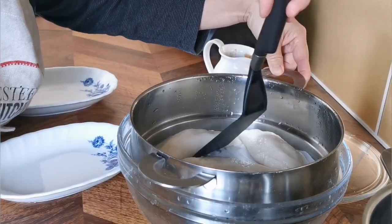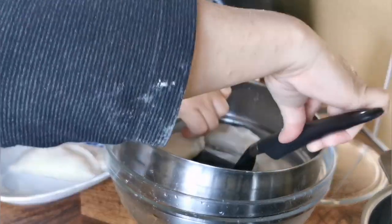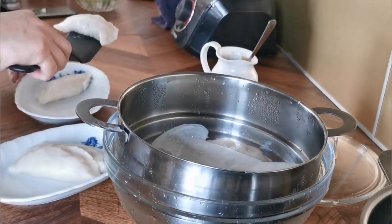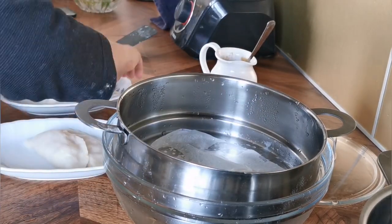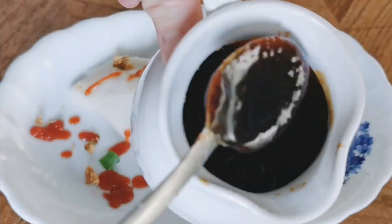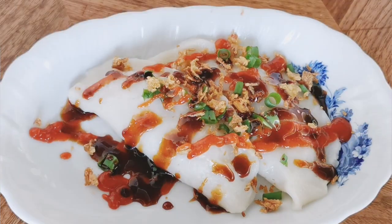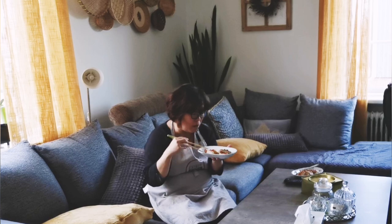After 15 minutes, this is done. Let's plate it. This will be our lunch today — almost meatless, healthy, and cheap. This is how I eat them. There are two different ways of eating them, and this is one of the ways.